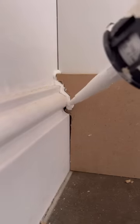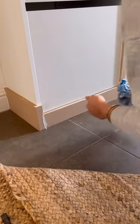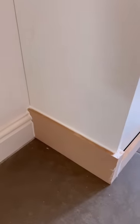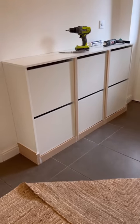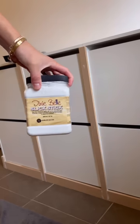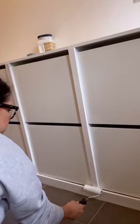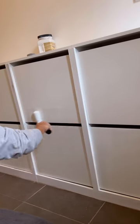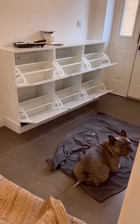Then I got out some caulk and caulked around all the gaps and seams to smooth everything out and got it ready to prime and paint. I gave everything a good scuff sand and then used Slick Stick by Dixie Belle as my primer — a great adhesion primer for laminate, melamine, or plastic surfaces like these IKEA units.